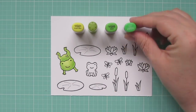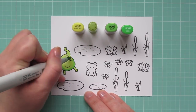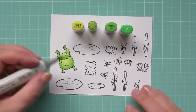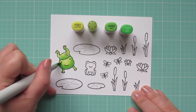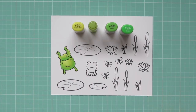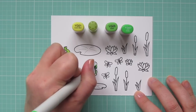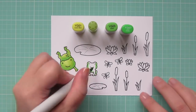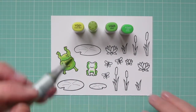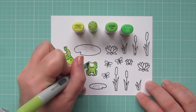At this point I realized I wasn't getting quite the contrast I was going for, so I brought in the YG07 and added that to my shadows, then blended that out with the YG05 once again. I used that YG07 to color in the little spots on the larger frog's back, and then used those same four shades to color in the littler frog as well — shading on the outside edge of his body, darkest to lightest, saving the center of his face and tummy for that YG01 for a little bit of highlight.